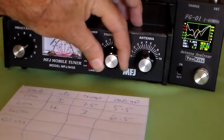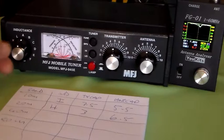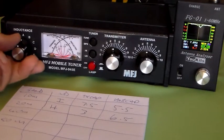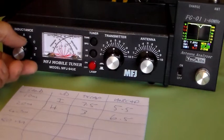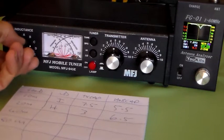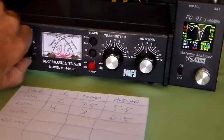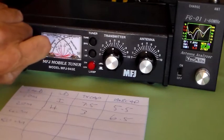Now we're going to tune on 40 metres. Both capacitors back to 5, inductance back to A. Then we'll turn the inductance round. Both caps set to the middle. Still removing inductance — round to E, F, you can see that coming in on the antenna analyser. That's G, that's H, that's G.